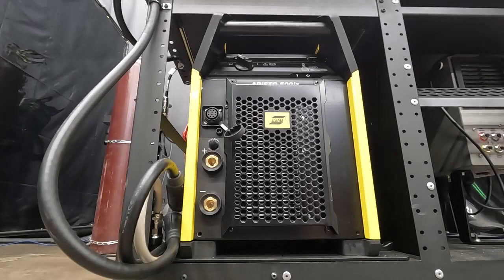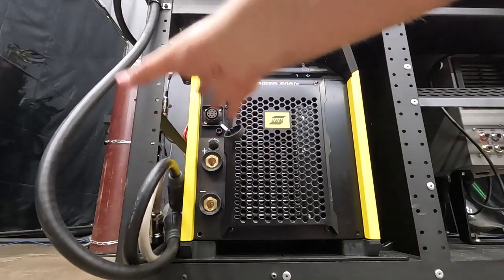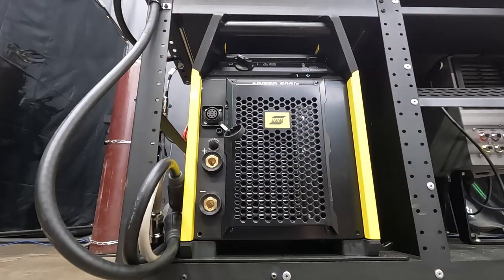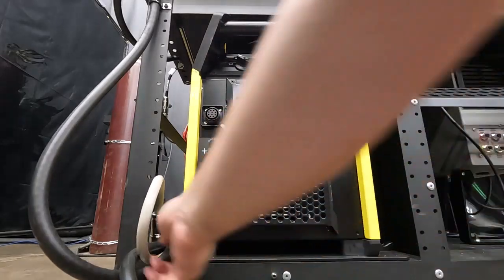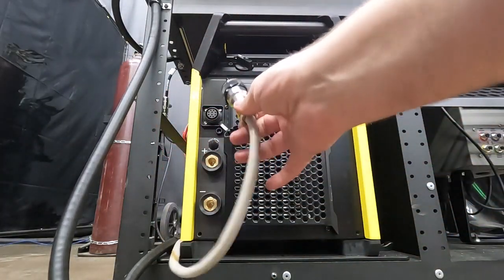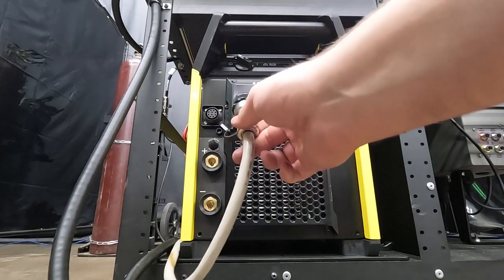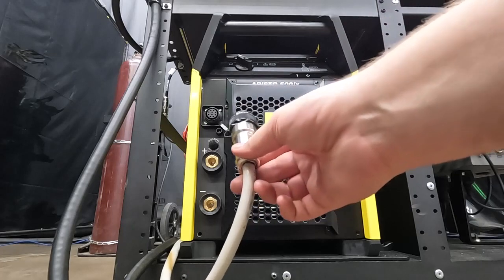So this is how our COBOT system comes packaged. These cables are more or less going to be tucked away, and what we're going to do is unpackage them and get them connected. The first connection we're going to take care of is our connection cable, and what this is doing is hooking up our Aristo 500 IX to the Robust Feed U82.